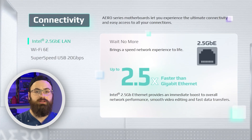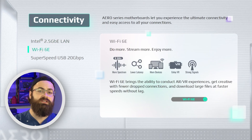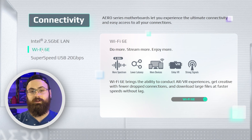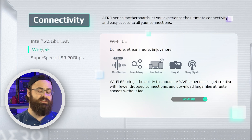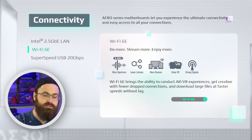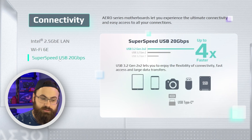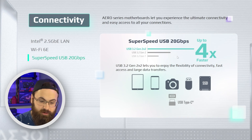Moving along to connectivity, we have an Intel 2.5 Gigabit LAN port. 2.5 Gigabit LAN is pretty common these days and is kind of the new unofficial standard for Ethernet connectivity speeds on a mid-range to upper-mid-range board. Wi-Fi 6E onboard is pretty standard now for mid-range and up boards. The E in Wi-Fi 6E stands for extended, which pushes the Wi-Fi signal up to 6 GHz frequency versus the standard 2.4 and 5 GHz. Wi-Fi 6E offers about twice as much bandwidth and faster speeds versus Wi-Fi 6. The same module also has Bluetooth 5.3. There's also a super-speed USB 20 Gigabit per second port, which appears to be separate from the Vision Link port.